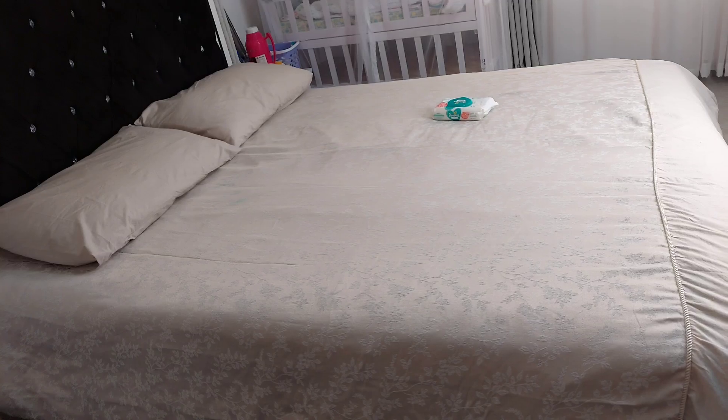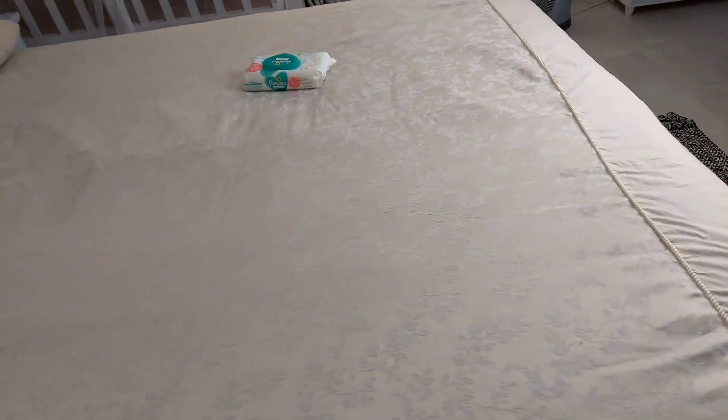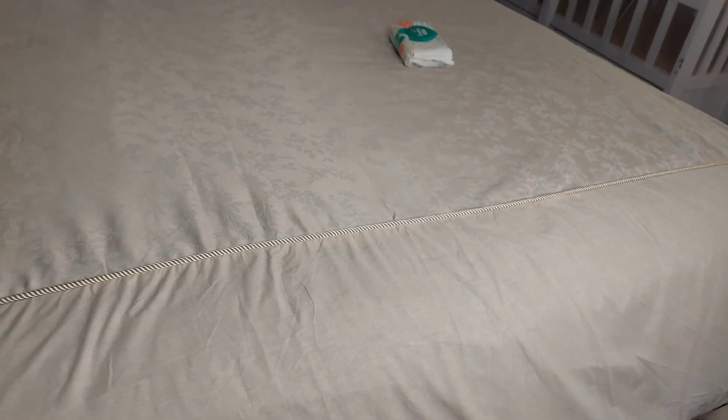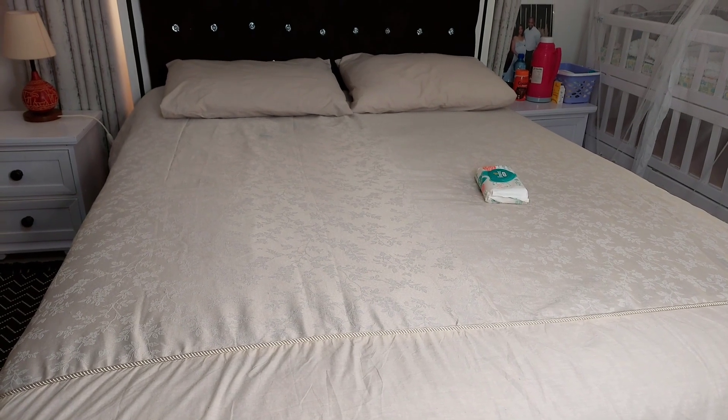This is the duvet cover that is currently on my bed. Ignore the pamper wipe and also this stain over here — this means this duvet cover was cleaned together with colored clothes. This is the print of the duvet cover. I love the embroidery at the end part. Here is how the duvet cover looks together with the matching pillows.